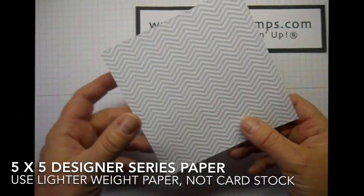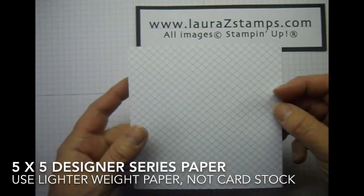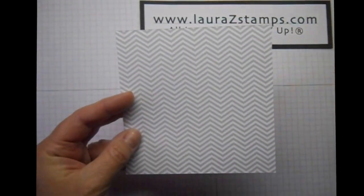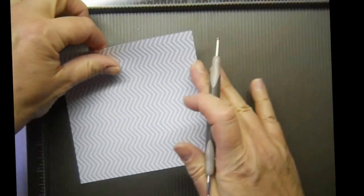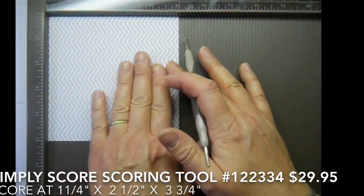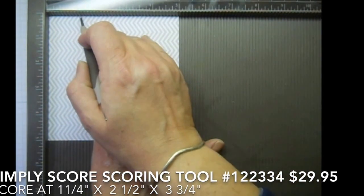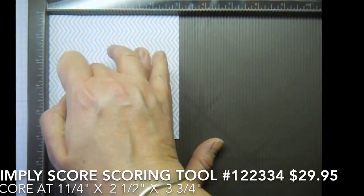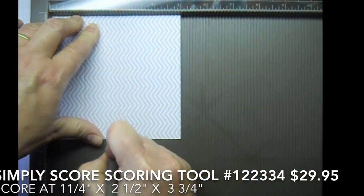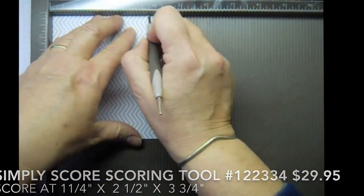We're going to use a piece of designer series paper. It's double-sided, so I'm just going to choose this side. It's five by five. We're going to use the Simply Scored scoring tool. And we're going to score it at one and a quarter, two and a half, and three and three quarters.